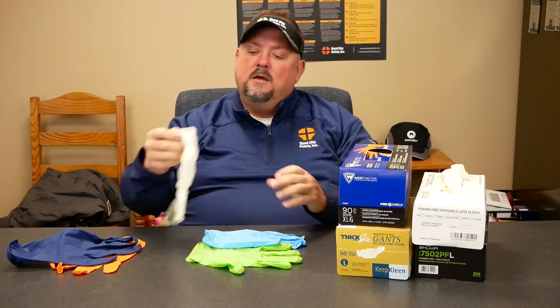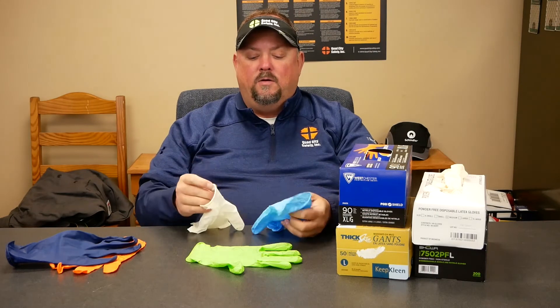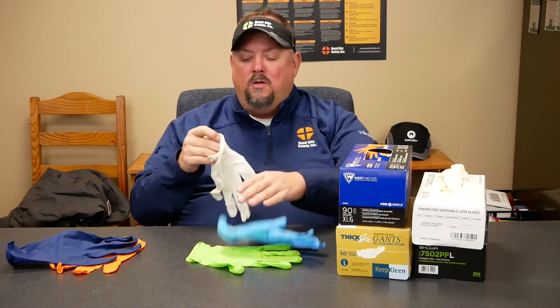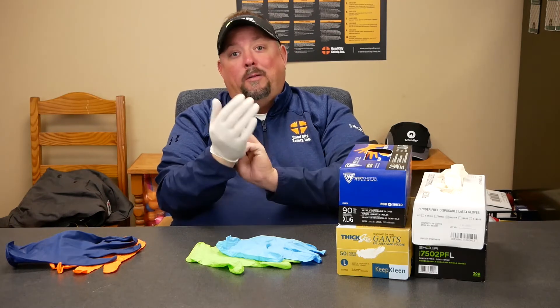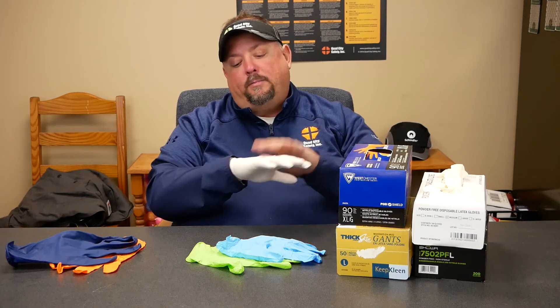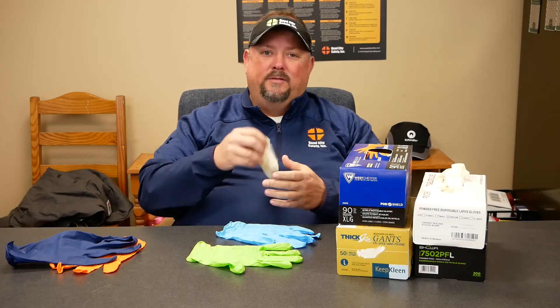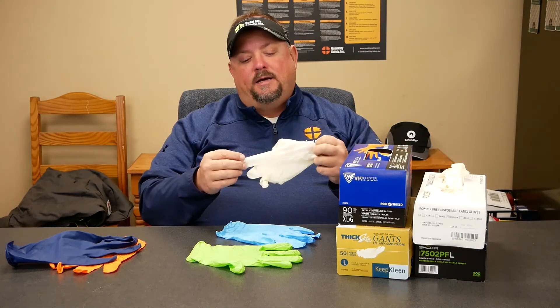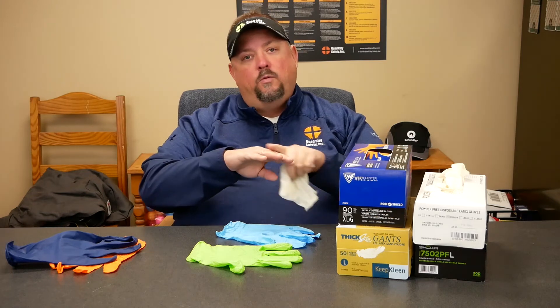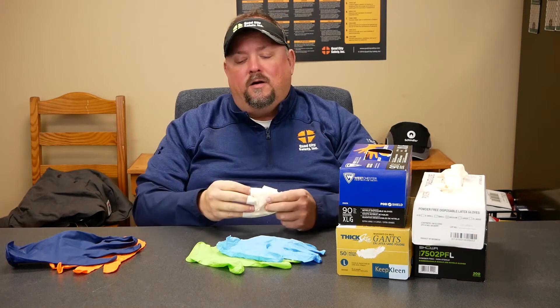Also out there is latex. Latex is a bit of a bummer in that from a price standpoint it'll be a little less than nitrile, and it has a tight fit because it's basically rubber — very tight-fitting. But the problem is certain oils will break it down. The biggest downside on latex is that 13 to 20 percent of people have an allergy to the protein, and putting those people into latex gloves will cause them to break out in a rash.